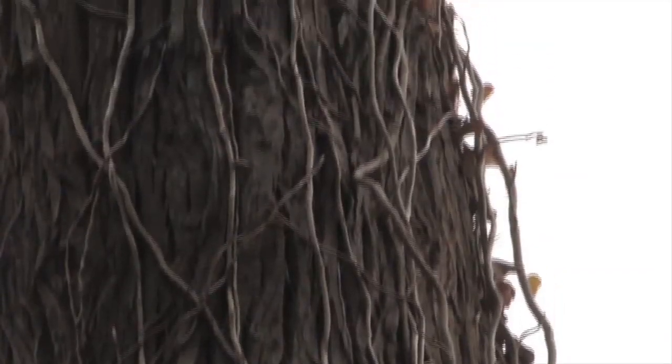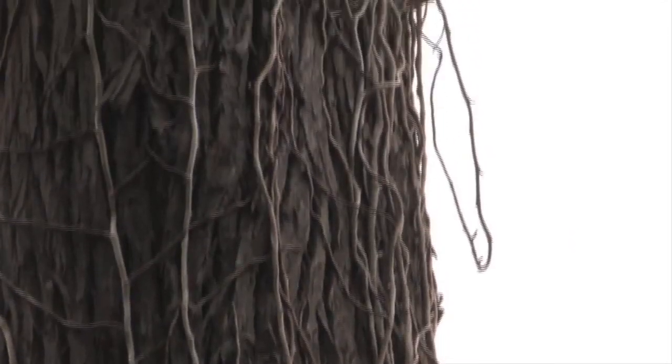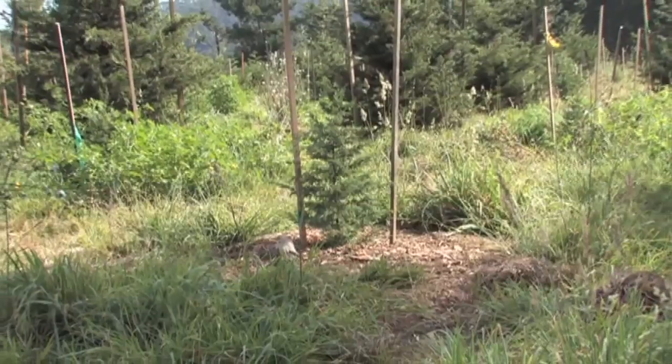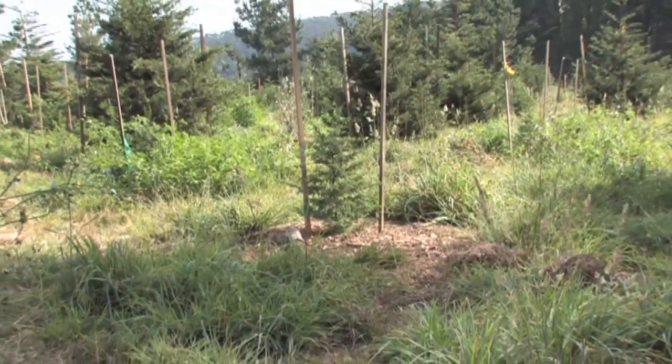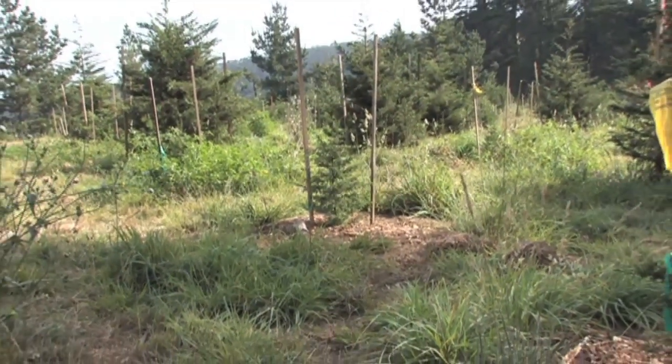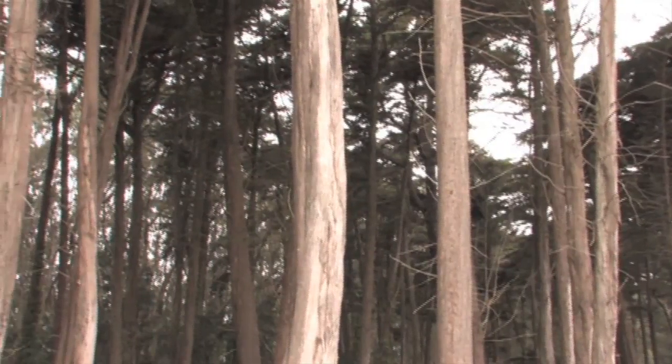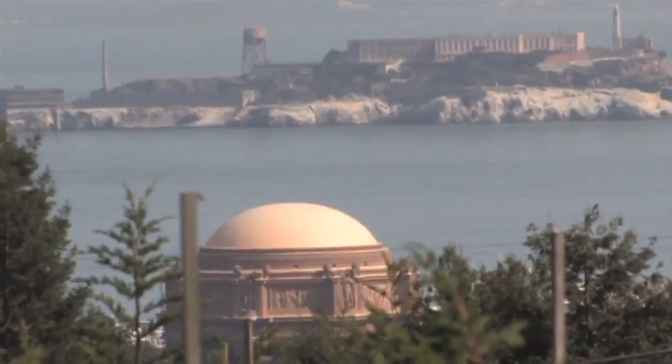This whole forest is a cultural landscape — it's an artifact, it's not a natural forest, it's something planted by man. We have to rehabilitate the forest; the forest is dying. These trees probably only have about another 20 years to go, so we're trying to restore it and grow a new generation.